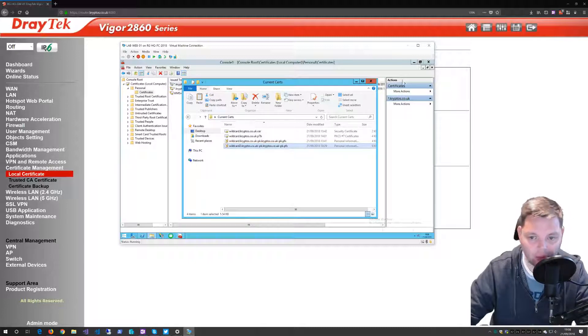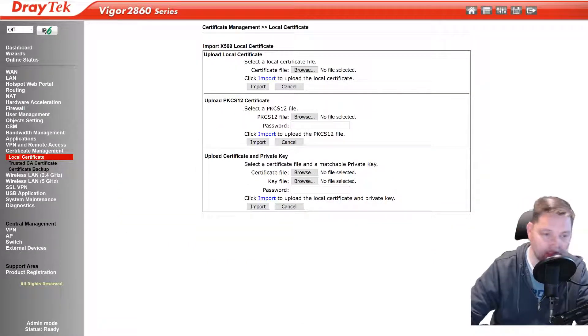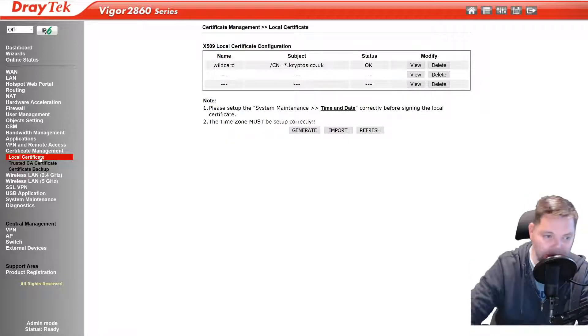I got the certificate exported as a PFX with the private key. Then you browse, you upload it, you type it in. Once you've done that, in your local certificate store on the router, when this reloads, there you go — we get the cryptos.